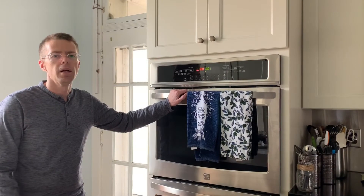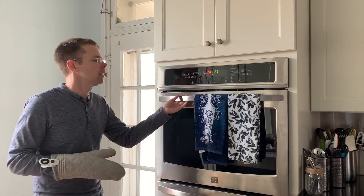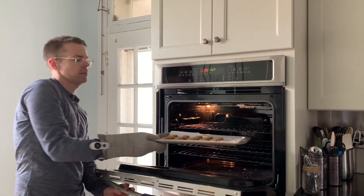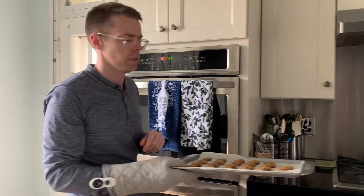Okay, so the biscuits are done. We'll take them out — they look pretty much the same. We'll let those cool down a little bit and then let Ellie try one.